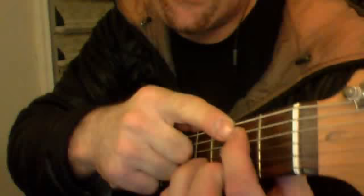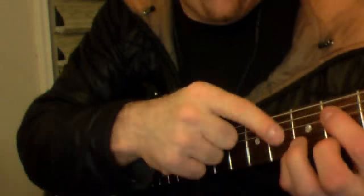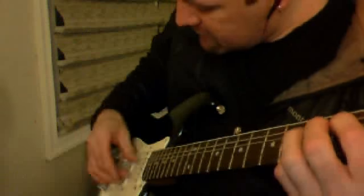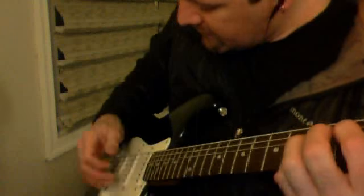Now put your pointer finger on the 5th string, 2nd fret, and your pinky on the 2nd string, 3rd fret. Put those together: 5th string 2nd fret, 2nd string 3rd fret. With your right hand do the exact same thing you just did — 5th and 2nd strings together, thumb and middle, and then 3rd string with your index finger.